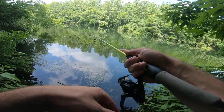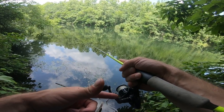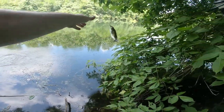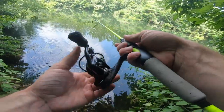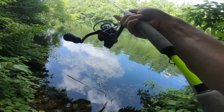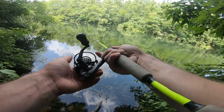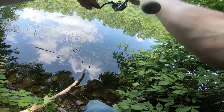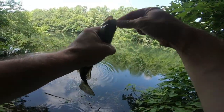Second cast — twitch, twitch, twitch. Oh, something hit it — there we go, another one, back-to-back casts! Man, these things are coming out thick. Can we go three in a row? That's the question. Can we go three casts in a row? Yes we can! Three casts, three bass, all on this little Fat Assassin.